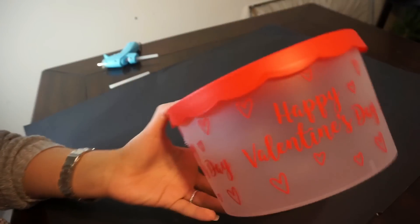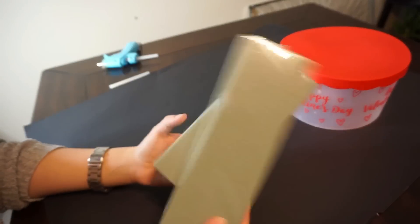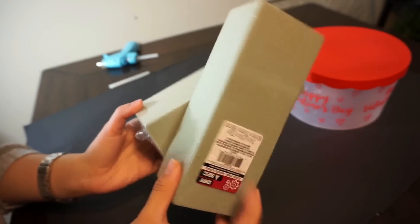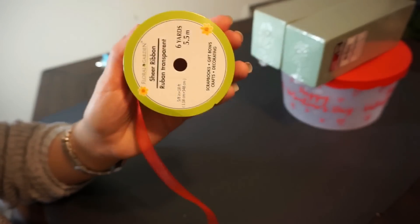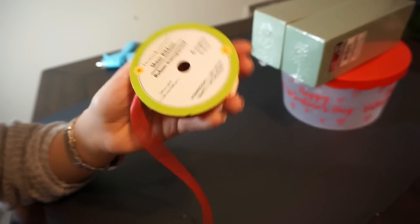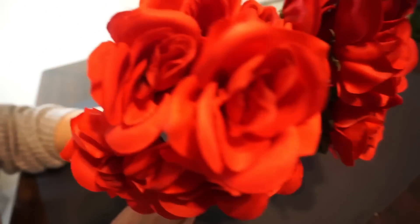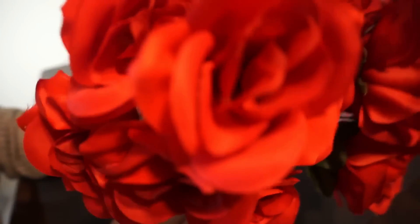So we need this round container that you can get in the Valentine's section of the Dollar Tree. You're also going to need two of these square foams, red ribbon or whatever color you want, roses from the Dollar Tree — I went with red but you can get any other color — and also this black poster board, also from the Dollar Tree. It was like 50 cents.